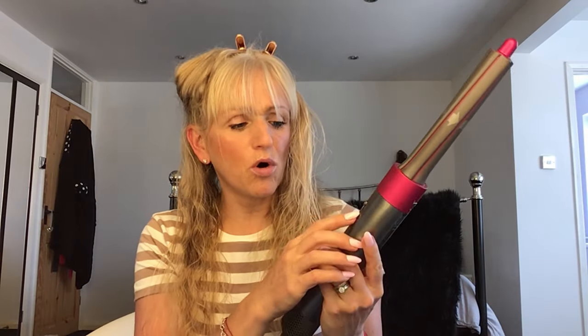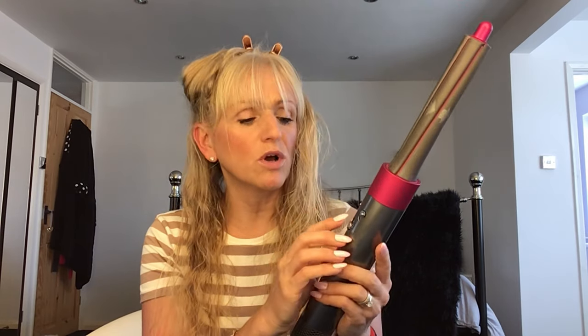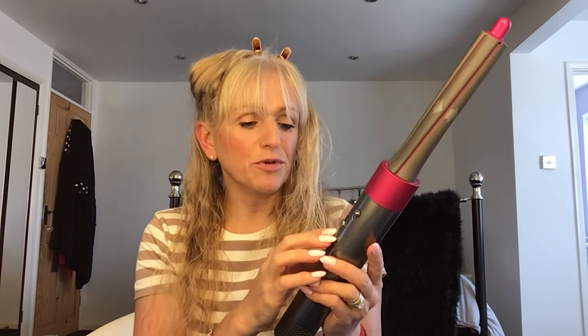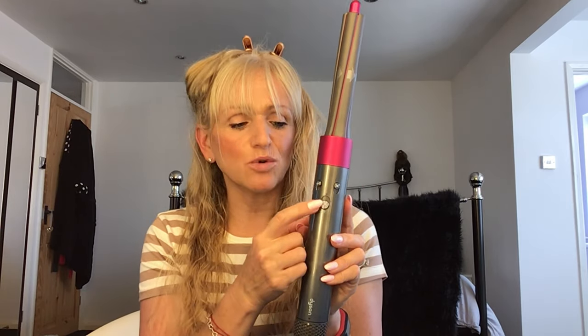There are three different buttons: one for heat with three different heat settings — two hot, one cool — then the different speeds or power settings, and then an on-off switch which also doubles up as a cool shot. So the Airwrap is all ready to go. To start with I'm just going to spray a bit of this Mark Hill spray on that section of my hair.